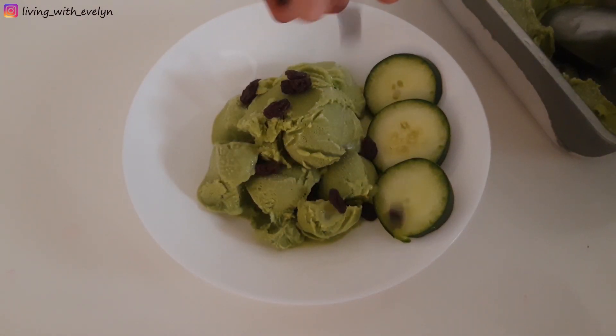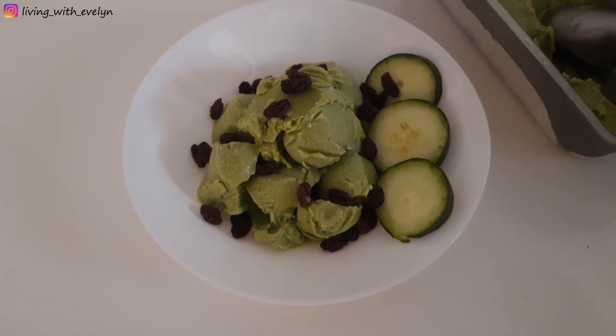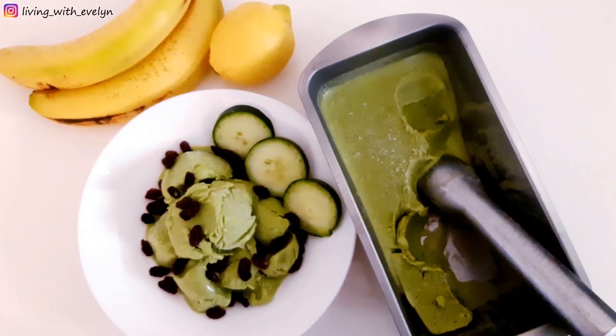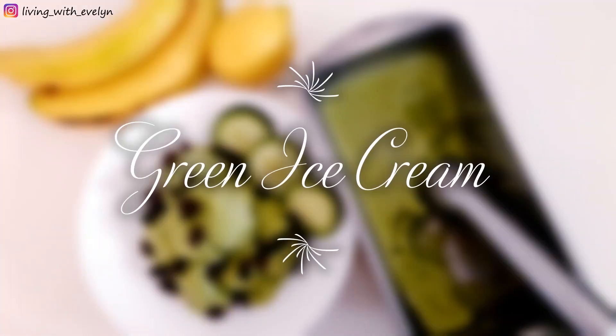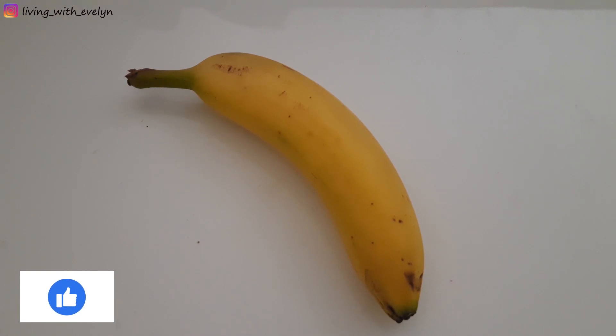You'll definitely find something that interests you on her channel. So if you want to know how I made this green ice cream, please keep watching. For this ice cream I'll be using spinach, cucumber — and this is a great way to add some veggies to your kids' diets. I'll also be using one banana.